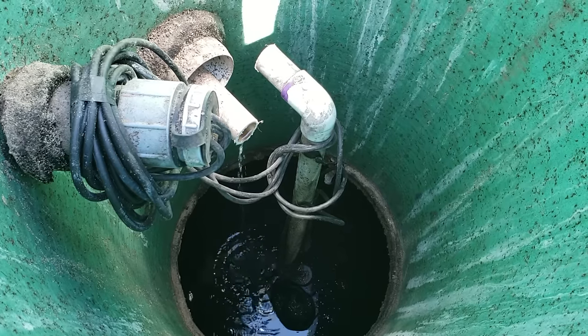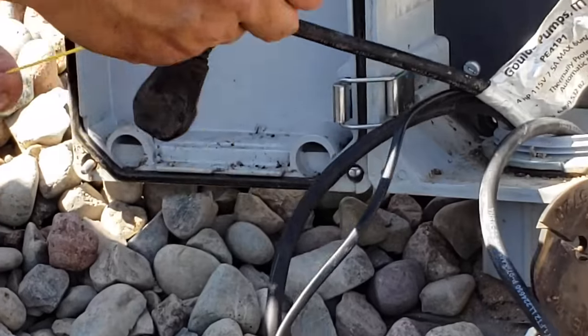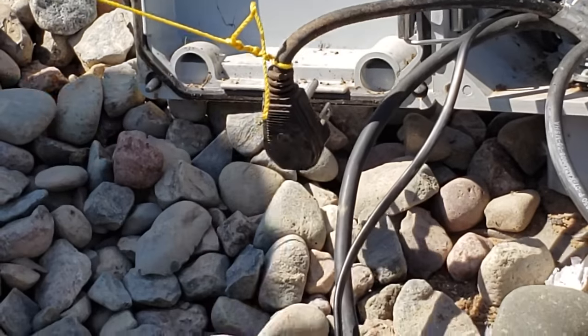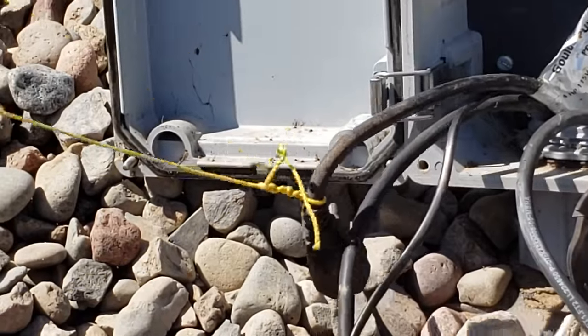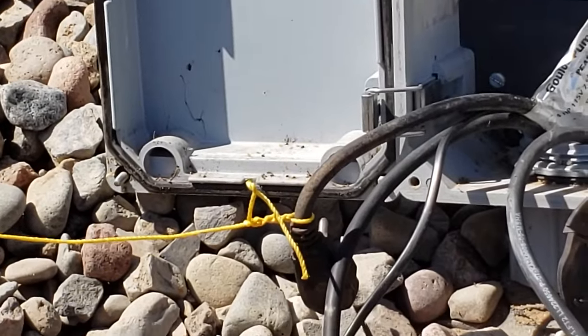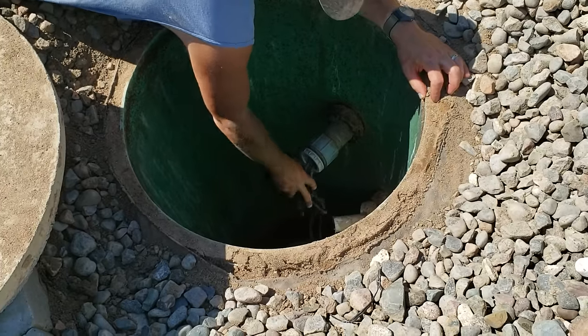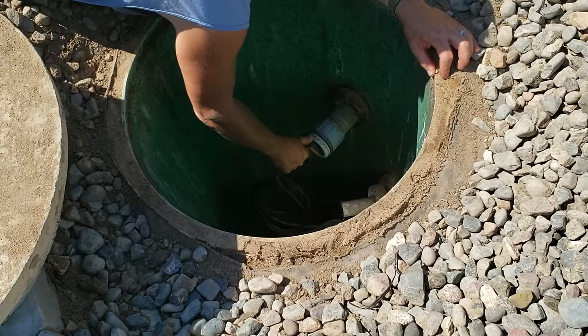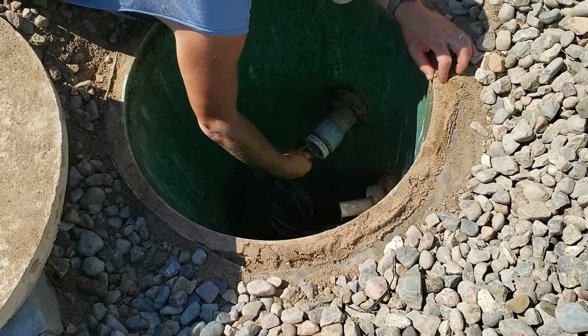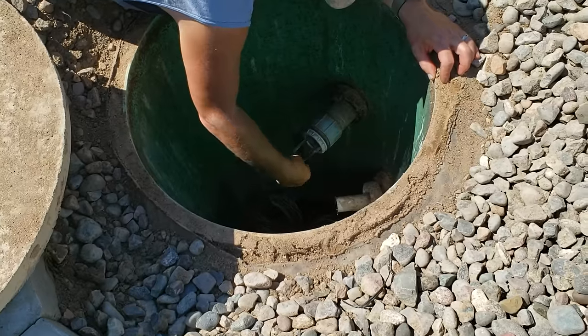I'm going to use a threaded coupler so I can take it apart in the future. Then I tied some yellow string to the wires so that when I pull them through, I'll have the string in there to pull the new cords back up. I'm taking the existing cords and pulling them through, and that'll leave the string I'll use to pull the new ones back in.